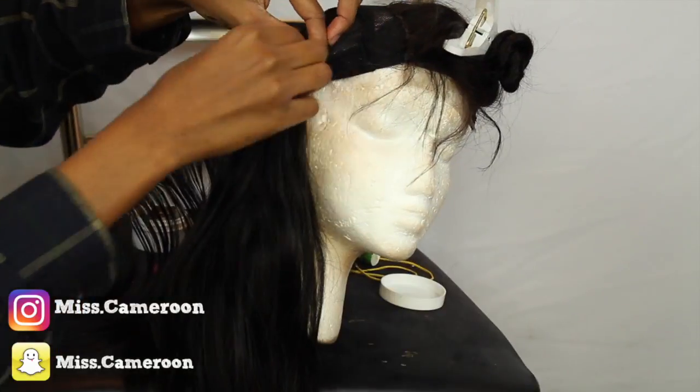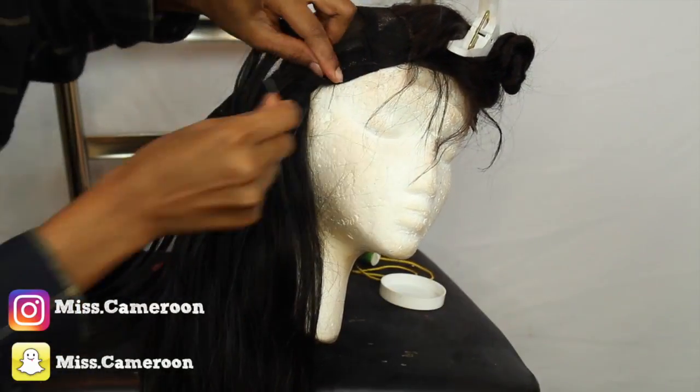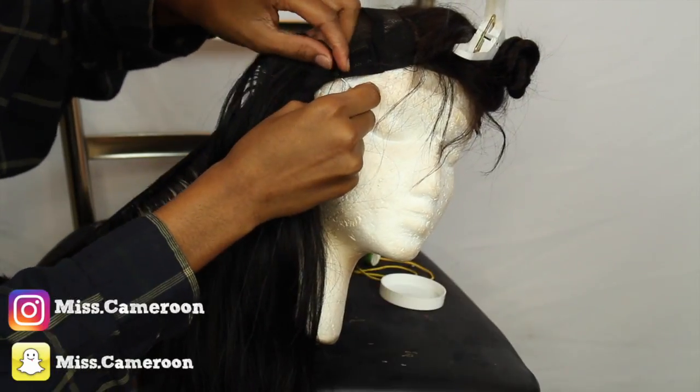On the third bundle I'm going to start doing it once — I'm not going to double it up. I'm just going to do once, and I'm cutting the weft, going ear to ear and cutting the weft.